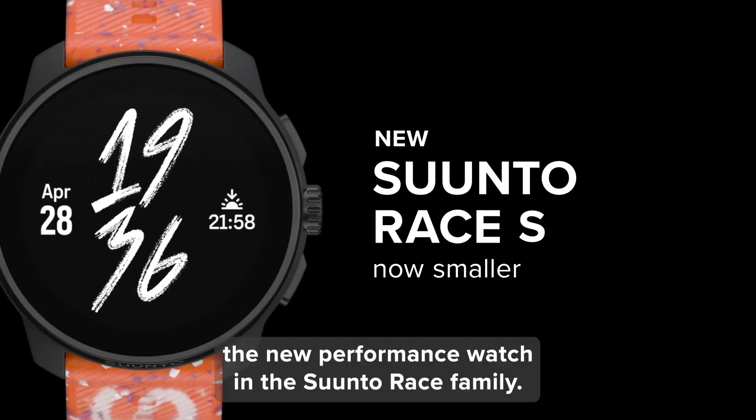Battery life is always a concern with GPS watches, and the Race S delivers a respectable 30 hours of tracking in dual-frequency mode. That's slightly less than the original Race, but still plenty for most activities. And if you need to stretch it further, you can customize the satellite settings to conserve power.